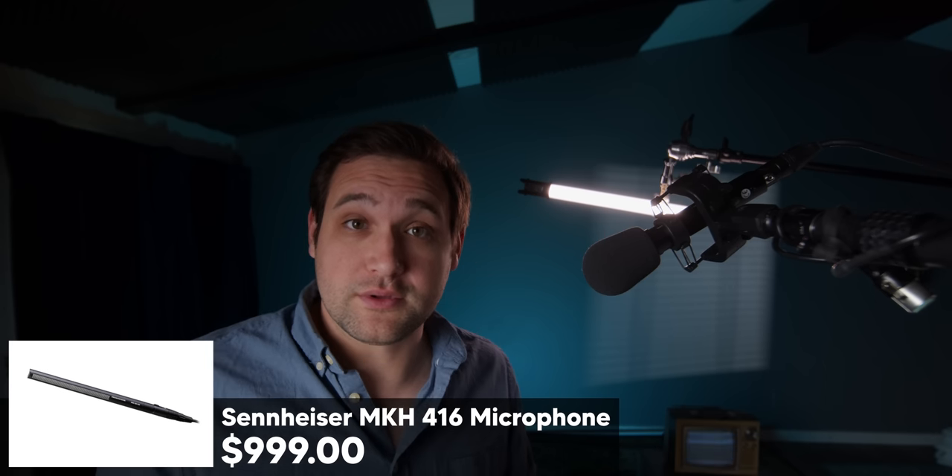We don't have to do any magical EQing in post. We plug it right into the camera and it sounds great every time. This microphone is designed to be used indoors. When we're outdoors, we use the Sennheiser MKH 416 — I'll give a link to that in the description. You can use this in an indoor space with reverb and it just keeps the voice nice and crisp without adding that extra room sound.